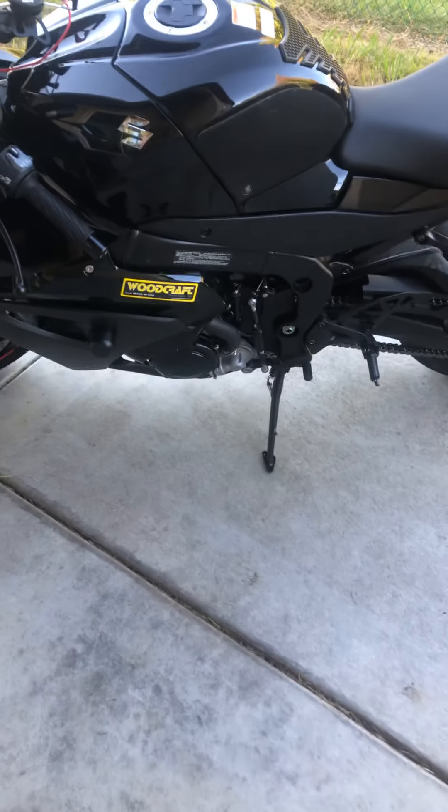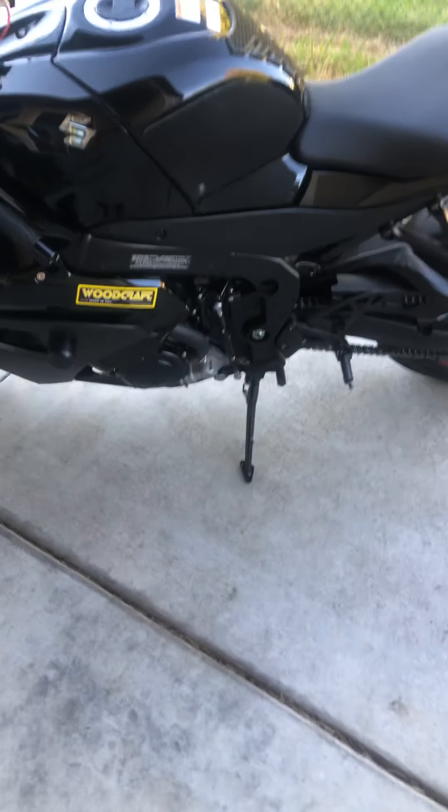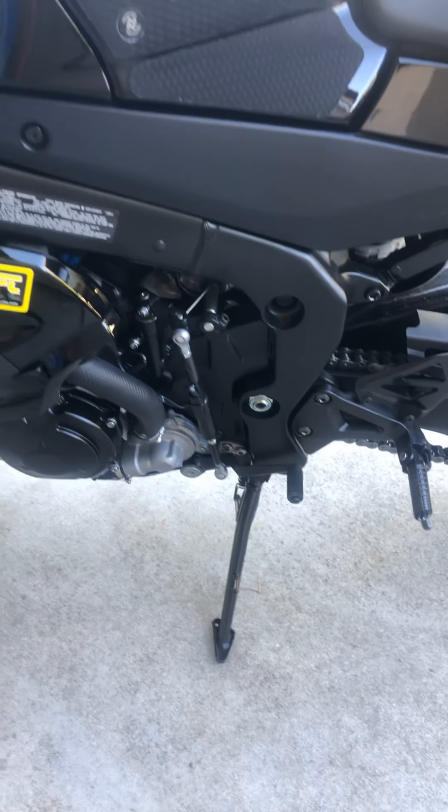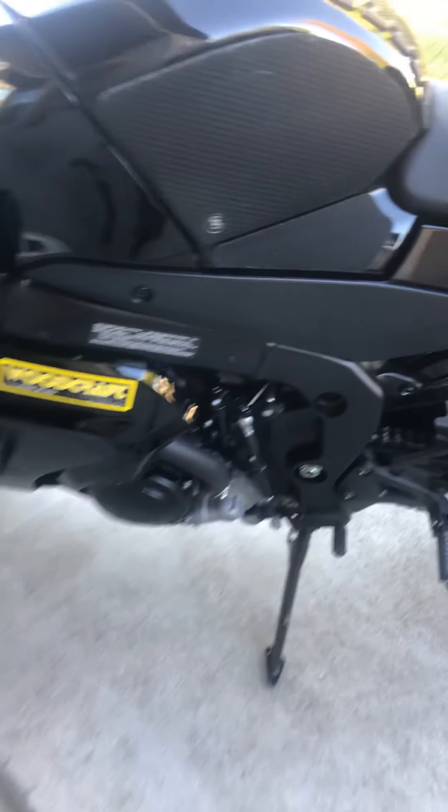The quick shifter it comes with has been working flawlessly. This is my first bike with a quick shifter on it and I haven't had any issues.